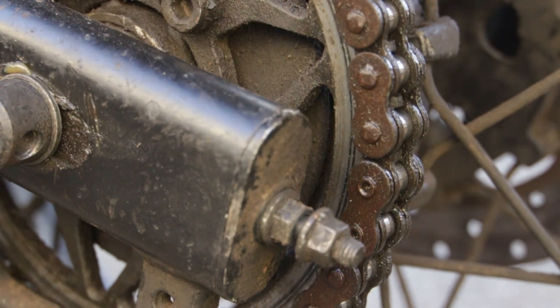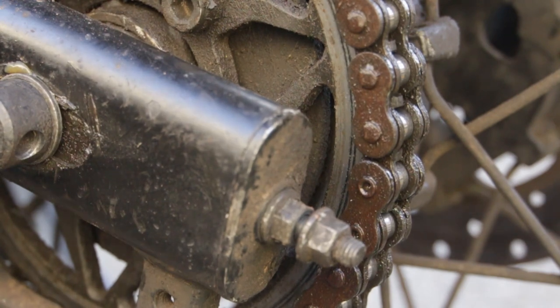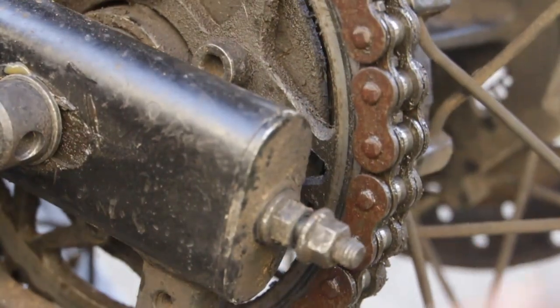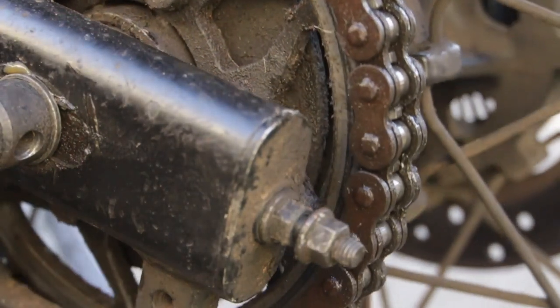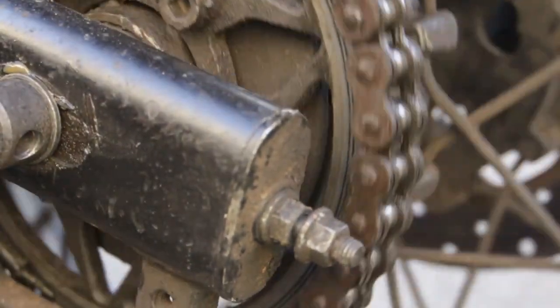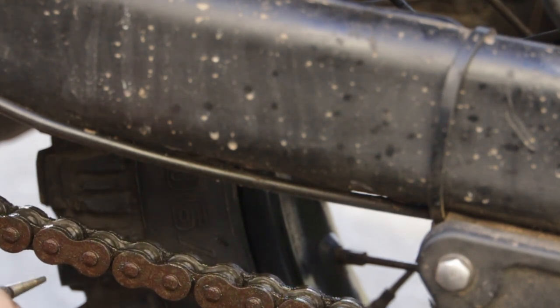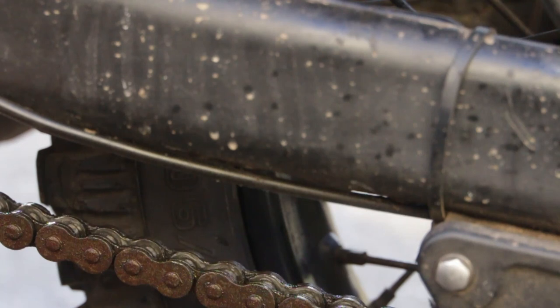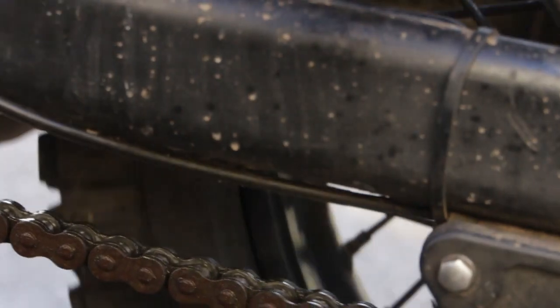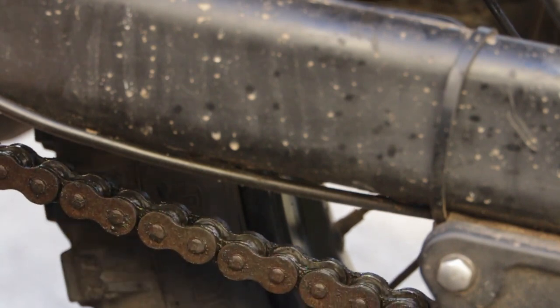That's roughly where it was before, but my experience tells me that doesn't necessarily mean the tension's going to be right. Let's check — so that's between 25 and 30mm, which is spot on. Rotate to different parts of the wheel: 25, 25, 25, 30. The spec is 25 to 30mm, so that's good. Just keep going all the way around like that to make sure there are no tight spots.